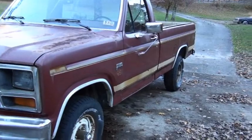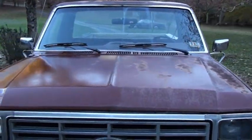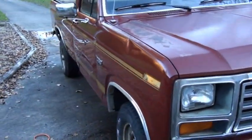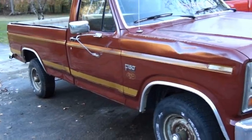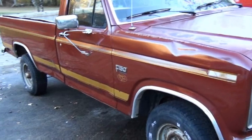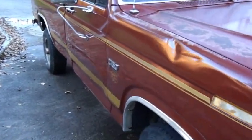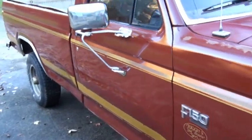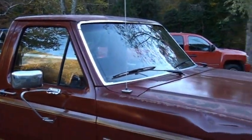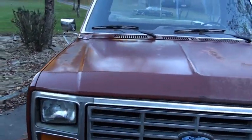I've only got half of it done because the paint is so bad. I think you can tell on the top which half. You look at that side — other than all the dents — look at the shine. And the tops are really bad.